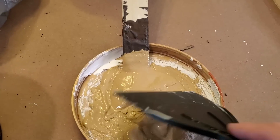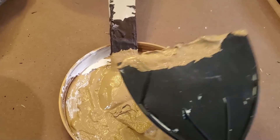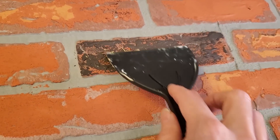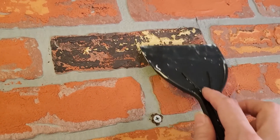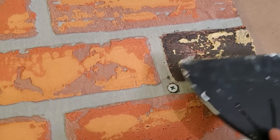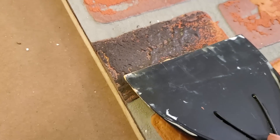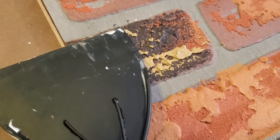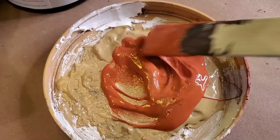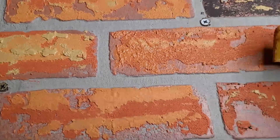The next thing you want to do is mix up some lighter shades for highlights. Keep adding all of the layers, referring back to your inspiration photo, and try to get all of those colors onto your brick.